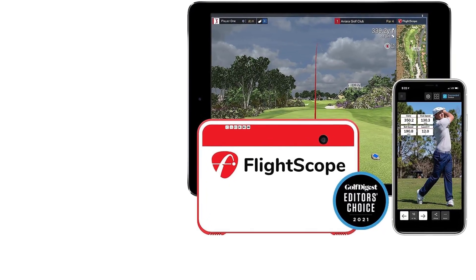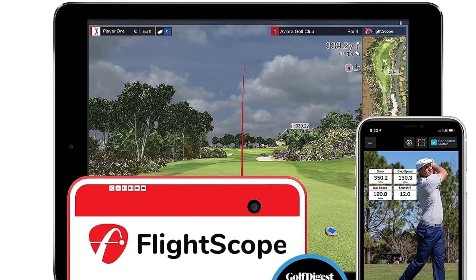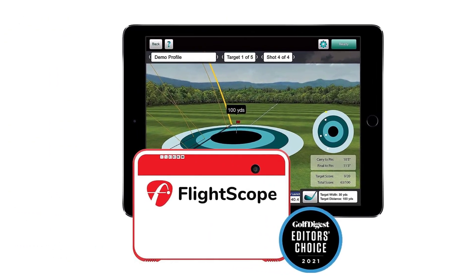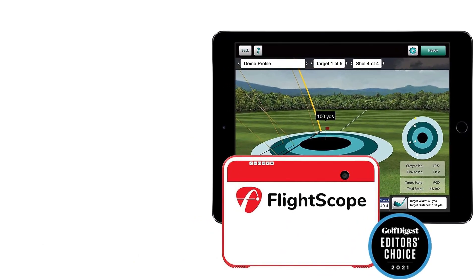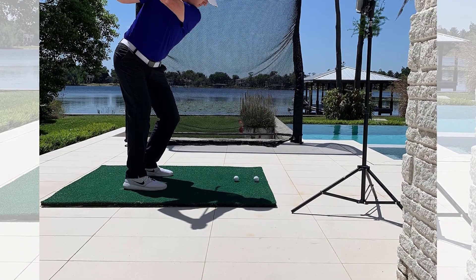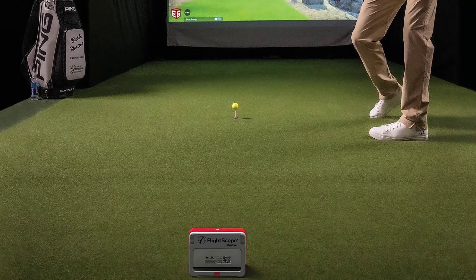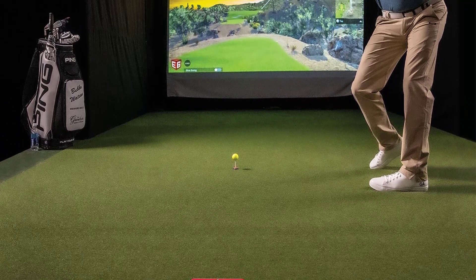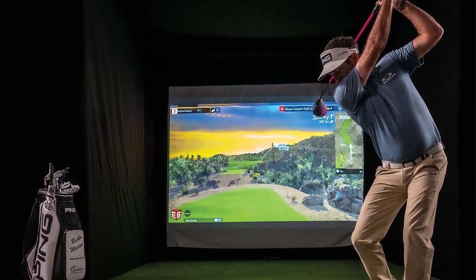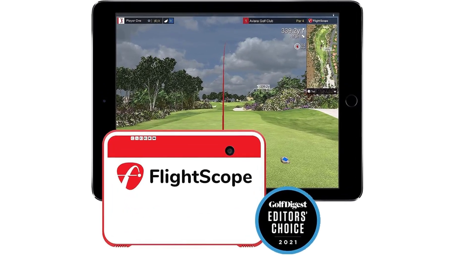Other FlightScope apps can be paired with the Mevo Plus. The launch monitor is also compatible with the full PC version of E6 Connect, The Golf Club 2019, Awesome Golf, Creative Golf 3D, and GS Pro. The little brother of the Mevo Plus is the original Mevo, the only launch monitor we know of to directly measure spin data for $500 or less. The Mevo Plus should be placed eight feet behind the ball on your target line for best results, with a minimum of eight feet of ball flight needed to accurately record data.